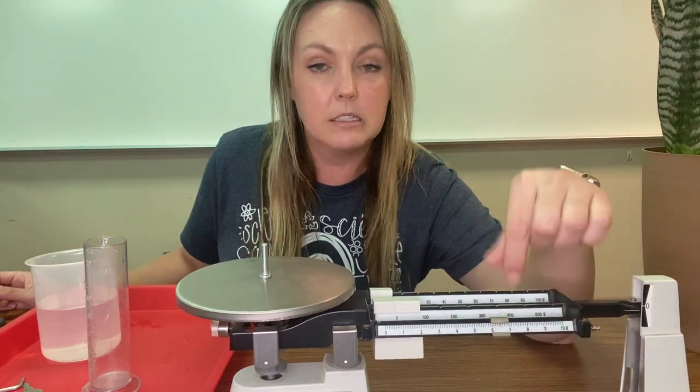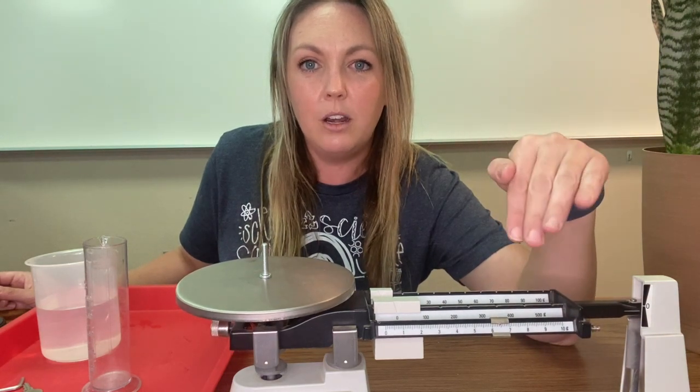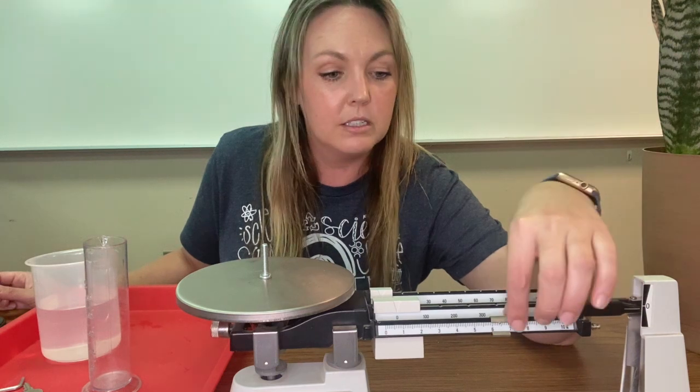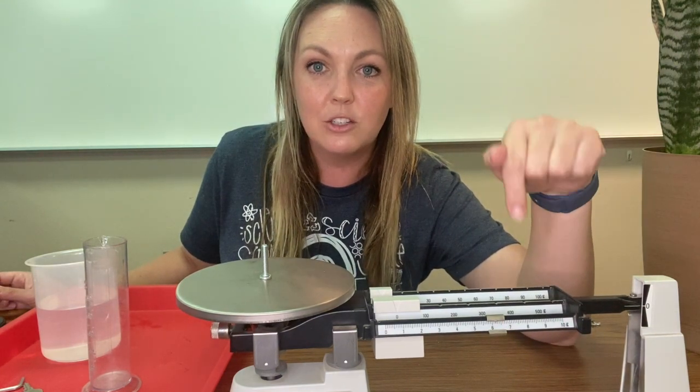I should say it has more mass. You've got to wait and have a lot of patience for it to balance out. Sometimes it's not by much, but you've got to move it.